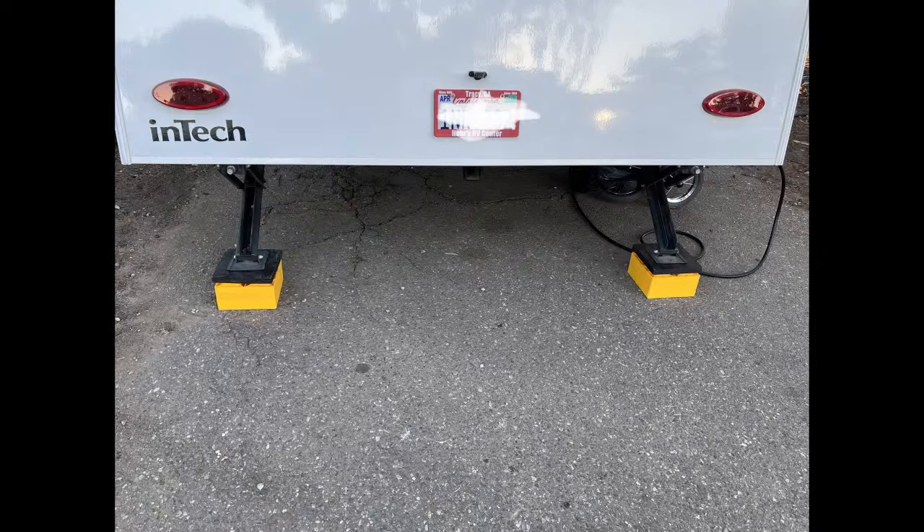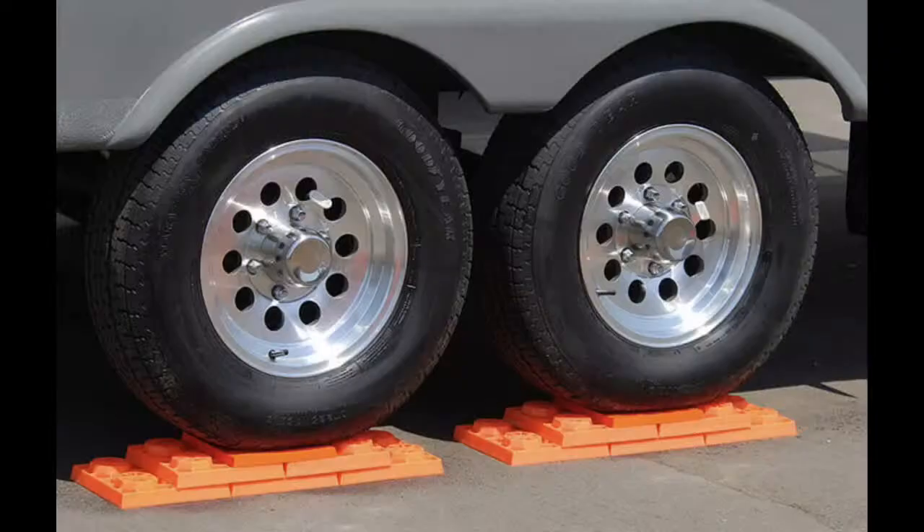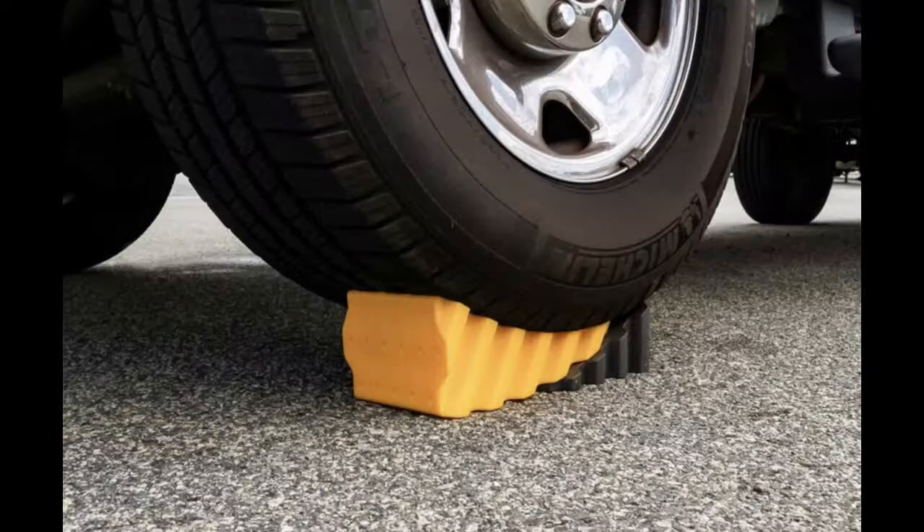In the beginning I tried to drive up on flat plastic blocks and in many situations I just pushed them — ground them into the pavement or dirt and kicked them right out. Since switching to the curved leveling blocks, I've never had that problem.